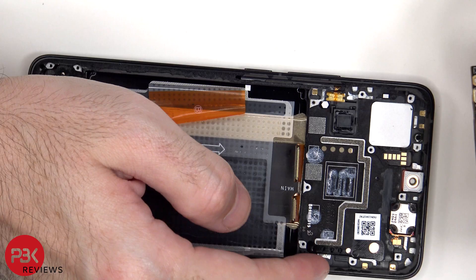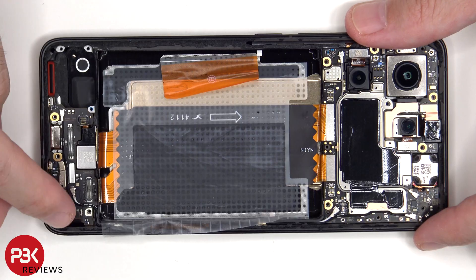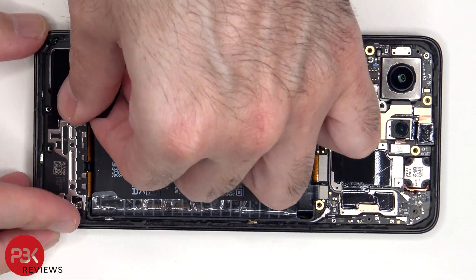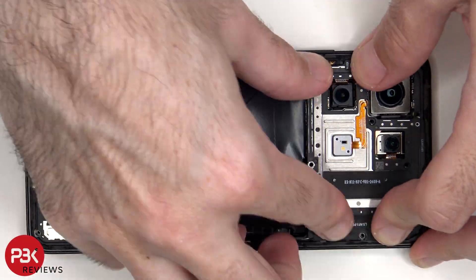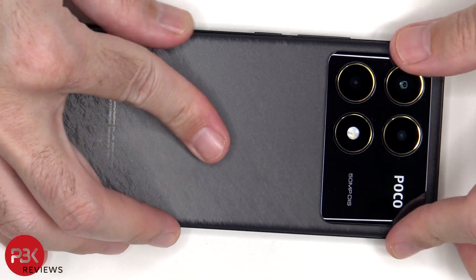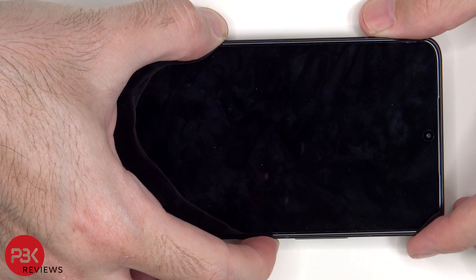Now it's time to put the phone back together. Once everything is back in place, apply a new adhesive and reapply the back cover. Flip over the phone, power it on, and you're done. I hope you enjoyed this video, and I'll see you in the next one.